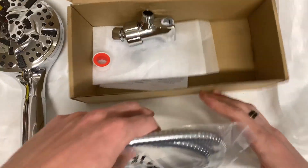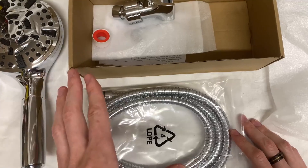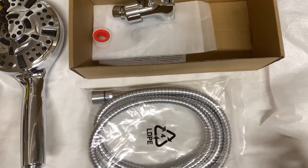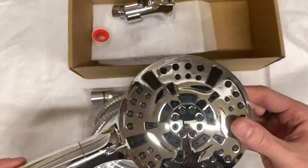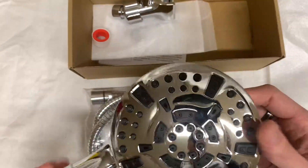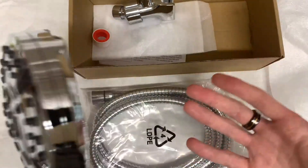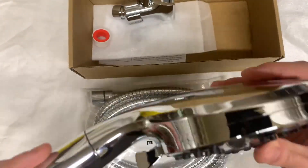The cool parts about this showerhead are that not only is it high-powered, which is amazing on its own, but this showerhead has 10 different modes. There are literally 10 different settings — that is a lot. It gives you a lot of different options for the type of water flow you want and what angle you want it at. I love that it gives you so many options with that.